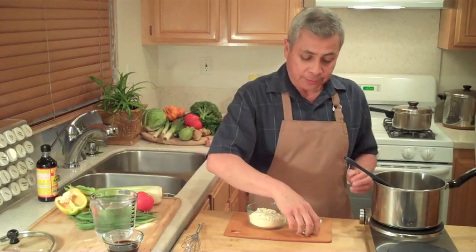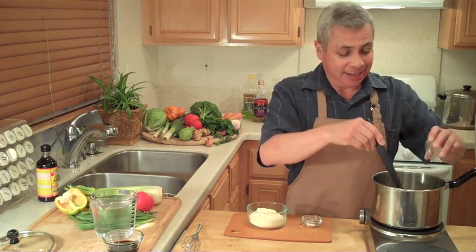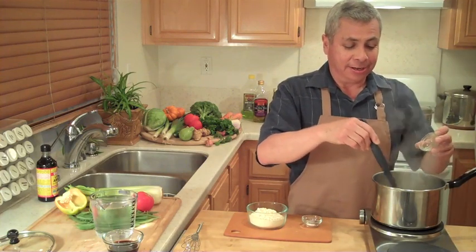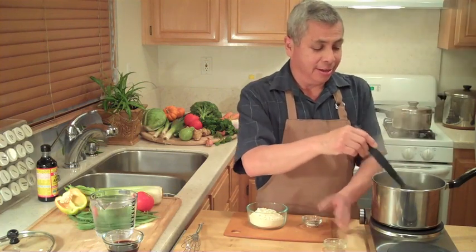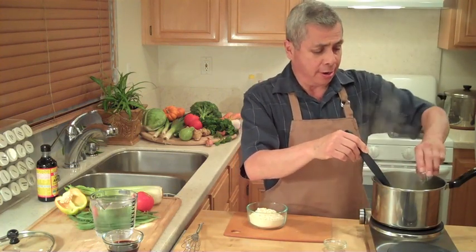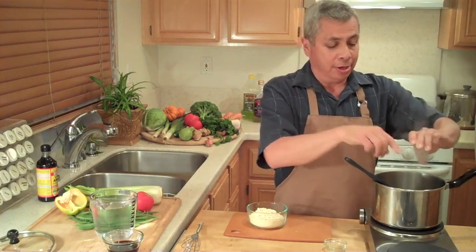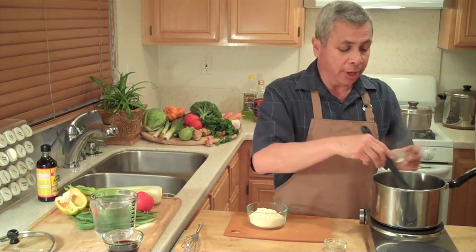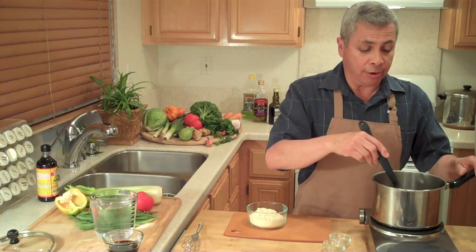For the herbs, I'm using some sage, some thyme, and some savory. Nice holiday gravy. A little salt and pepper. Now what's going to happen here — I'm just going to let this all melt down for a little bit, then we'll be adding the garbanzo flour.